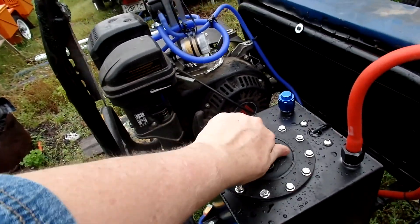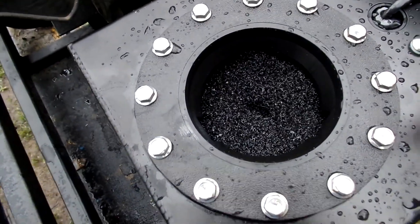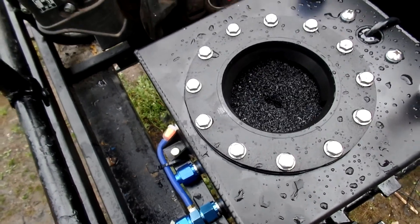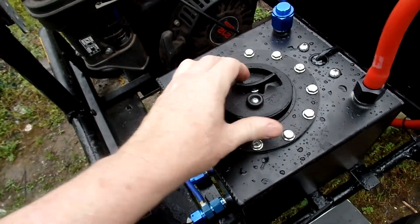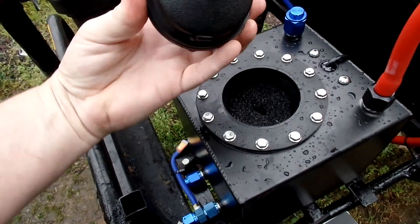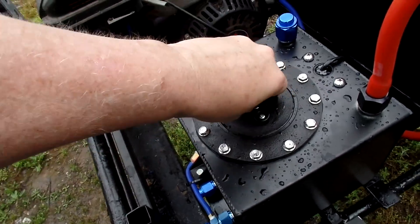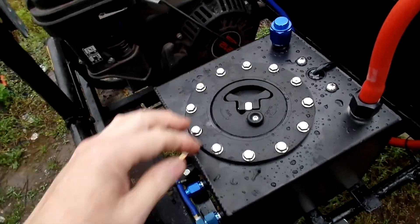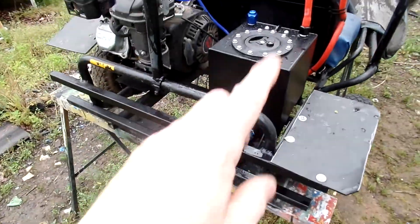There we go — you can see the foam inside, so the fuel is not going to slosh around. It locks down just like that, which I think is a pretty cool system.